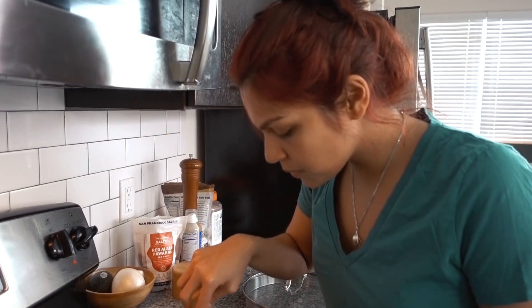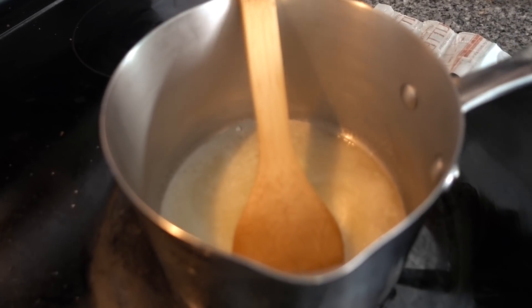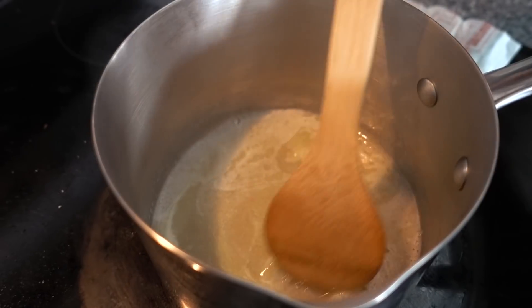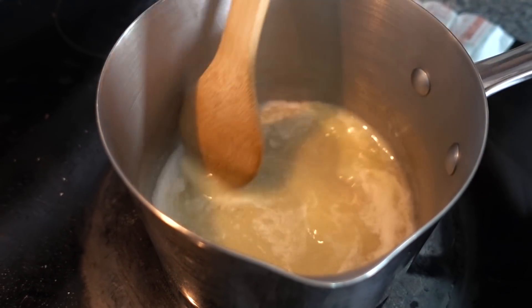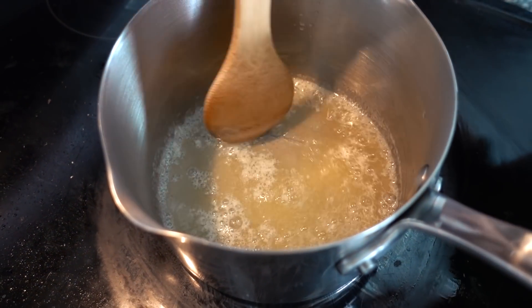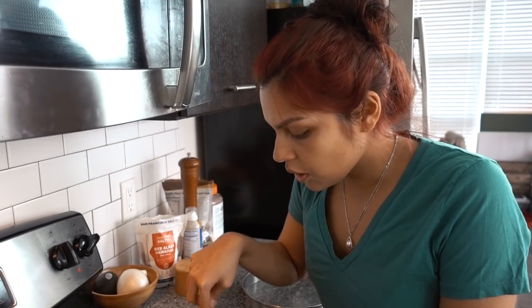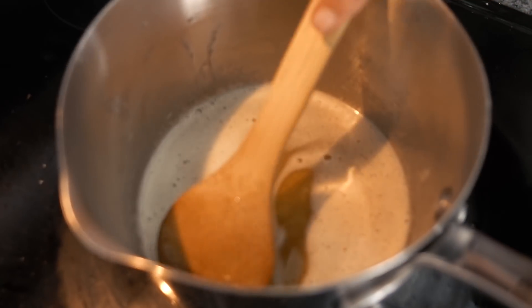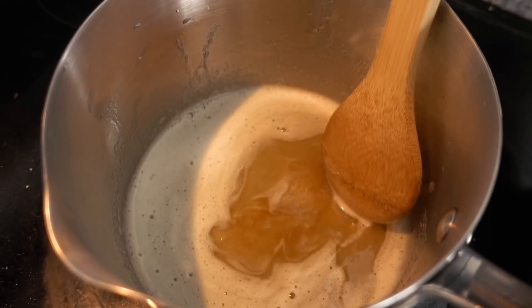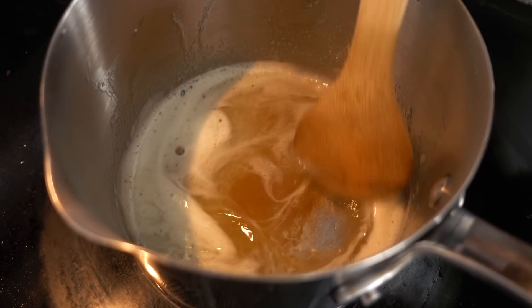Now let's go check on our butter. It's melted all the way down. At this point, you want to turn it to closer to low — medium-low — and keep stirring and keeping an eye on it as it browns. It'll start to get frothy like this, and you want to keep stirring. You can see it getting a little darker in color. If you're impatient and a risk taker like myself, you can turn it up a little to medium. You can start to see it browning — it'll get very foamy on top, so keep mixing it so it doesn't burn.